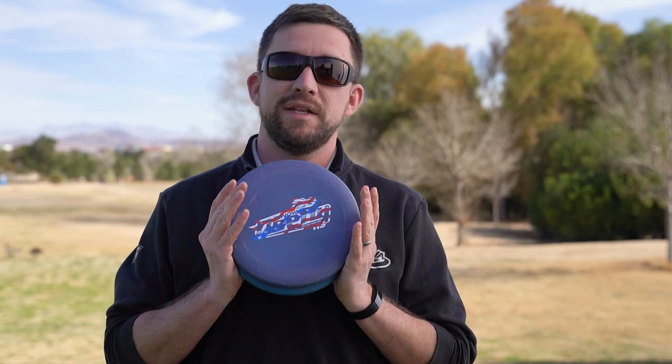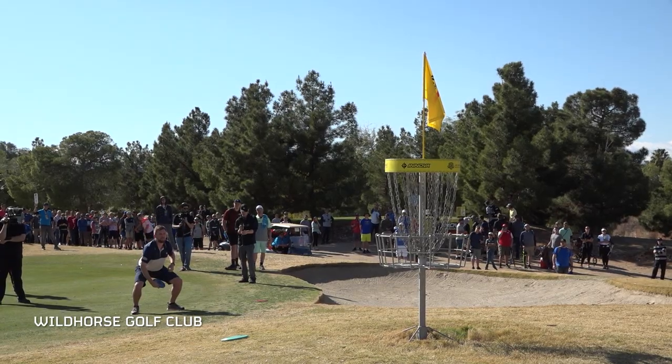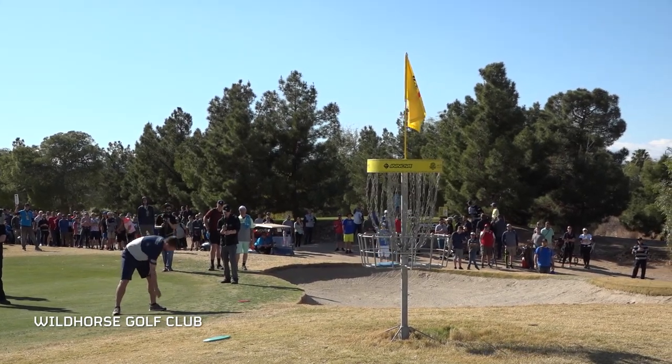For my primary putter, I use the Nate Sexton Nexus Firefly. This is a new plastic blend that came out last year — a nice stiff putter, beadless but overstable. These are the same ones that I've been using since last season.